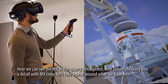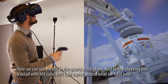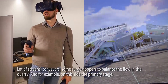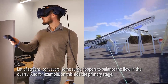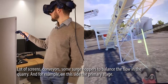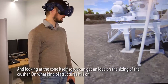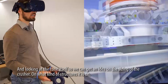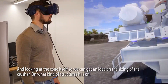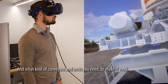Alright, so here we can see the MX in the actual quarry atmosphere. Before checking into detail with an MX cone, let's take a peek around at what we actually have here. So a lot of screens, conveyors, some surge hoppers to balance the flow in the quarry, and for example on this side the primary stage. Looking at the cone itself, we can get an idea on the sizing of the crusher, what kind of structures it is actually on, and what kind of conveyors and units you need to make it work.